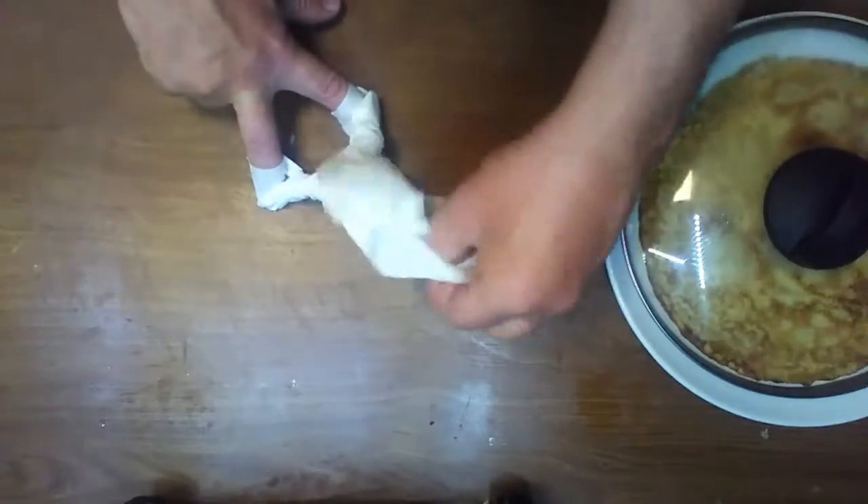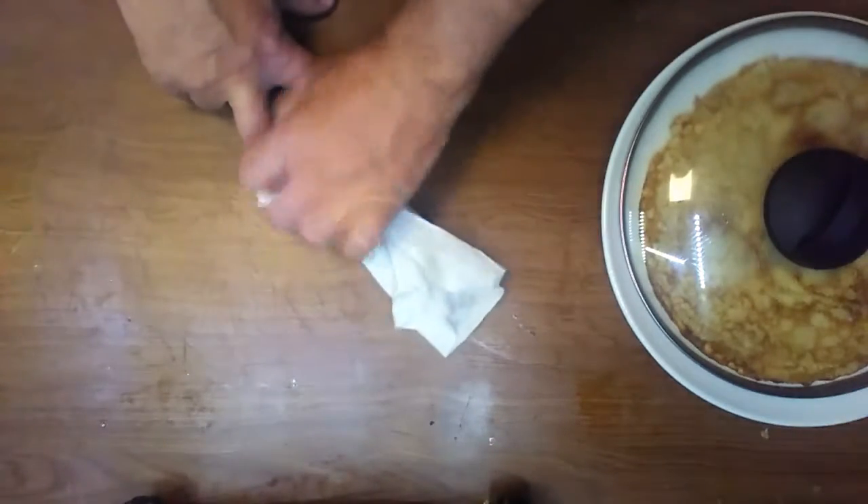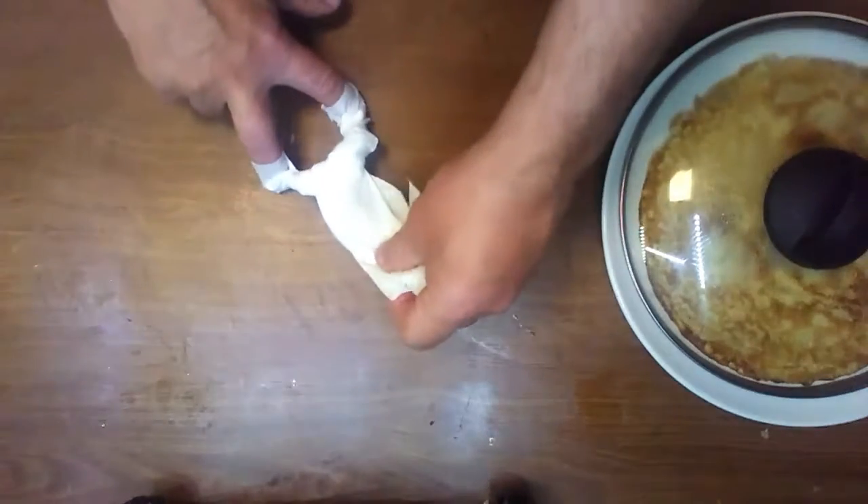And start kind of twisting. The idea is to make the end of the napkin kind of grab your finger, okay? Not too hard, not too easy — reliable. And you have to be kind of gentle.